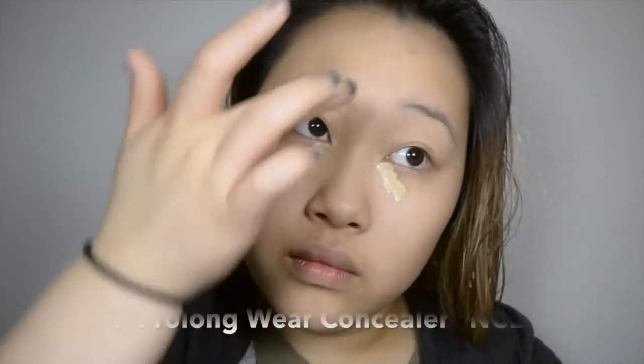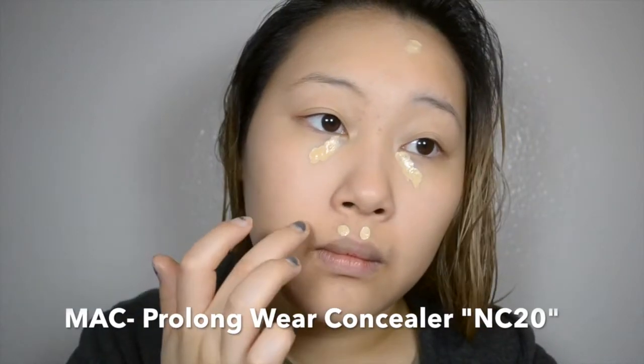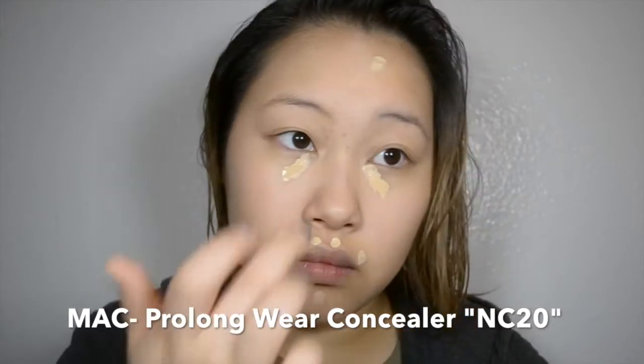Next, I'm using MAC's Pro Longwear Concealer to highlight and also to conceal some blemishes. I like getting a concealer that's a little bit lighter, especially because I find that a lot of my blemishes are in the zones that I like to highlight anyway — I like to kill two birds with one stone. So here I'm highlighting and concealing. After you make sure you blend that in really well, I also like to use that same concealer as an eye primer for my eyeshadow. Of course you can use an actual eyeshadow primer, but I find this works just fine, and I like that it conceals the veins in my eyelids. I'm really a stickler about that, so I like that it's a very clean canvas.